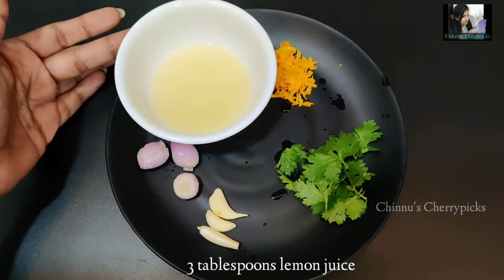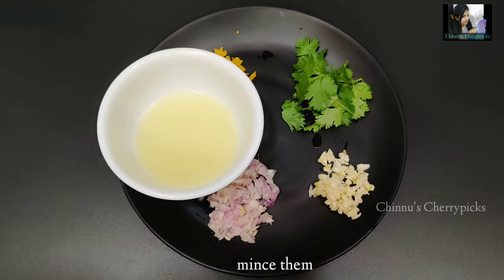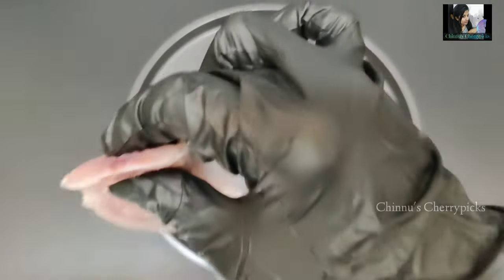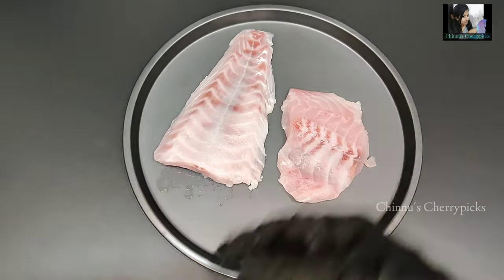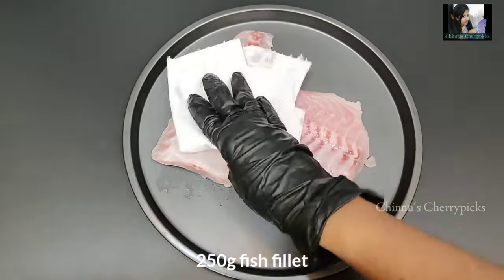We will put a small amount in the bowl — it will make it less than 2 tablespoons of fish. We will assemble the fish. I am going to add 250 grams of fish fillet. We will put it on the dish paper.